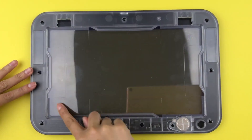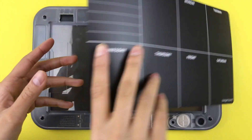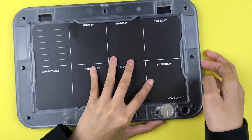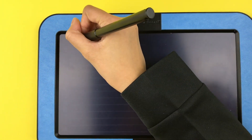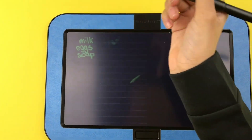On the back of the Boogie Board is where you put in the template. So if I wanted to put this template in, I would just put it in the little place right here. Now when we turn it around we have our nice template to write something on, like groceries such as milk and so on.